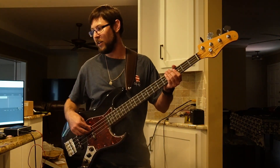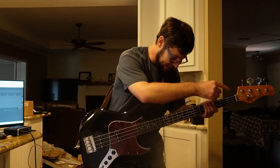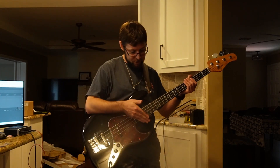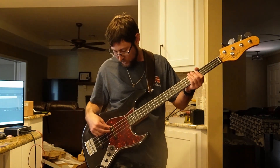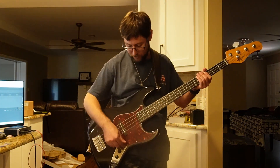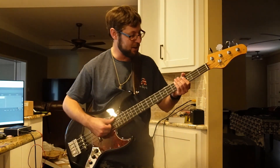This first one is Higher Ground. I've got a mid scoop going on the preamp, I have a gain boost on it, my bridge pickup all the way on, my neck pickup almost all the way off, tone all the way up — and it's gonna sound like this.